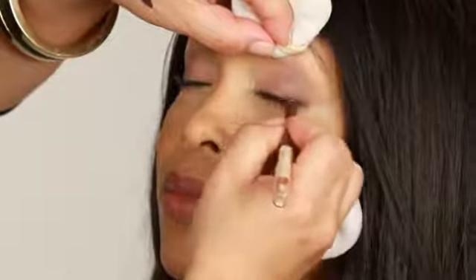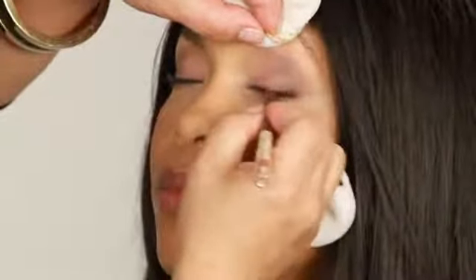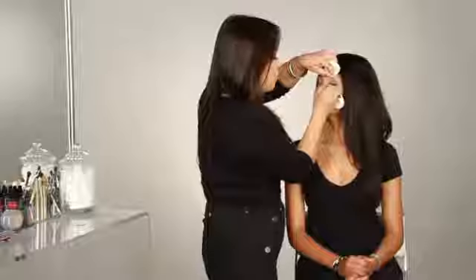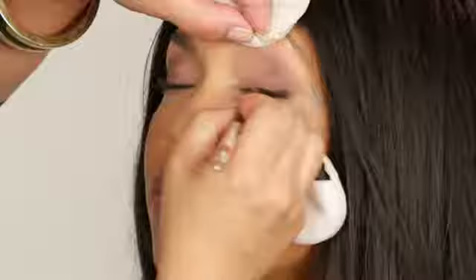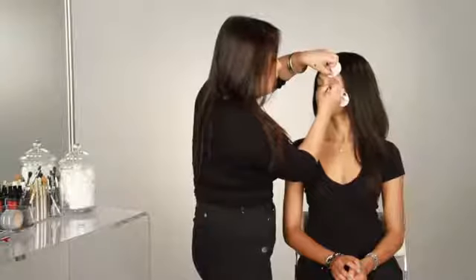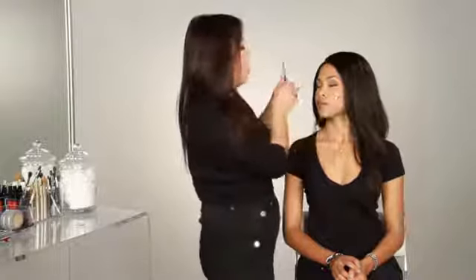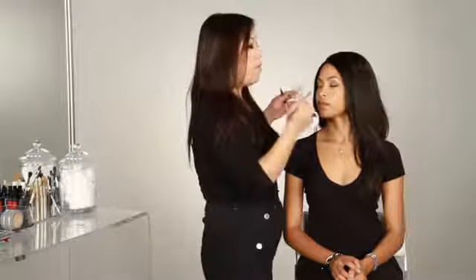What we're going to do is lift the eyelid and kind of go in strokes from the outside in. Get as close to the lash line as possible. This is a daytime look, but we're going to make it a little bit more vibrant. Don't worry about being perfect — it can be a little messy, just get it on there. We're going to smudge it anyway, so it doesn't have to be perfect.